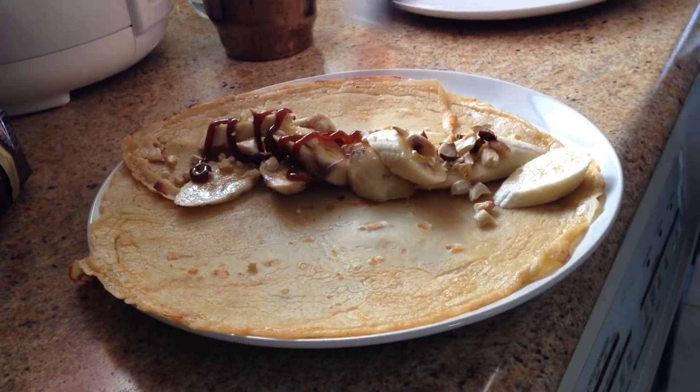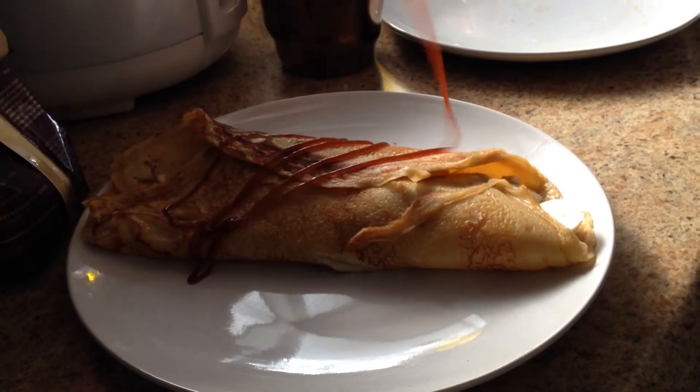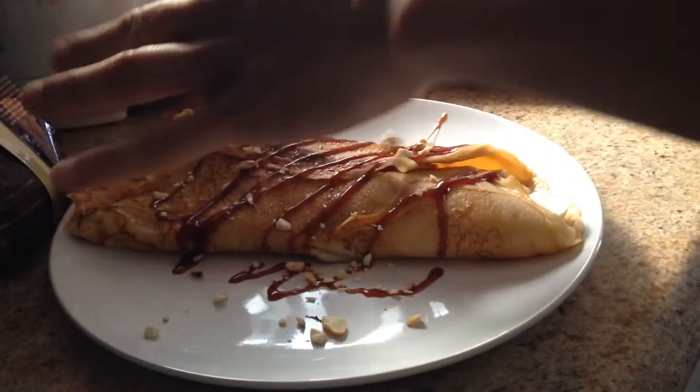Pour your hazelnut sauce and fold. Drizzle it more with your hazelnut sauce, and just finish it off by sprinkling your nuts.